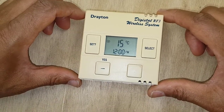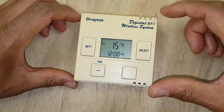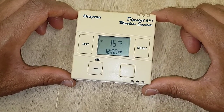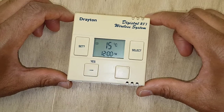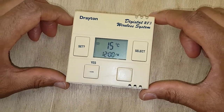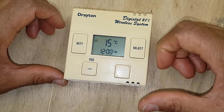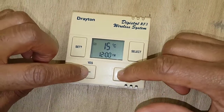Now this is your off temperature and off time. The first flashing value is your off temperature — 15 degrees is about right. Then press set again and that's your off time. Adjust that to your desired time by pressing these two buttons.